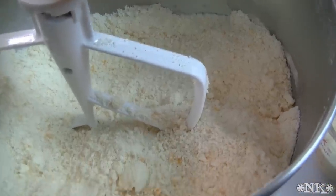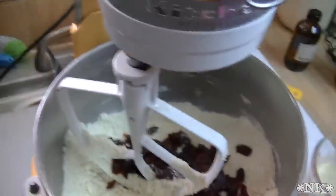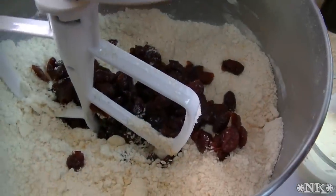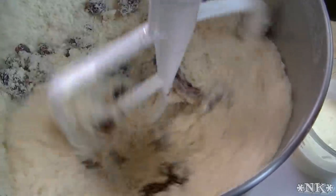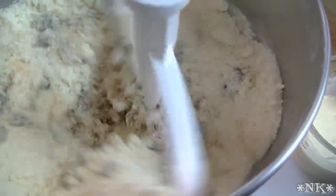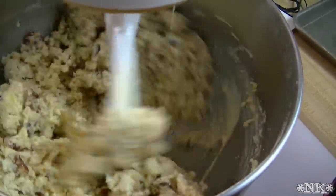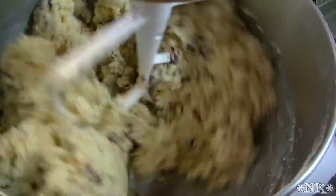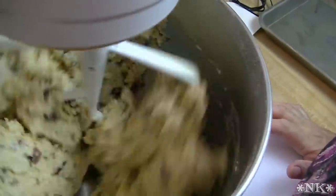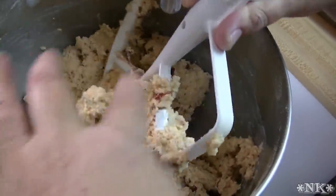We're going to turn the mixer on low and add in our cranberries. I like to mix these in before I put the liquid in because I want them to get covered with the flour mixture so they separate nicely. My cranberries are a little bit moist, so that'll take a minute before they mix well. Now I'm going to start to drizzle my cream and egg mixture in, and then let this turn for just less than a minute — we just want it to come together and not over-mix, otherwise you'll end up with a tough biscuit.